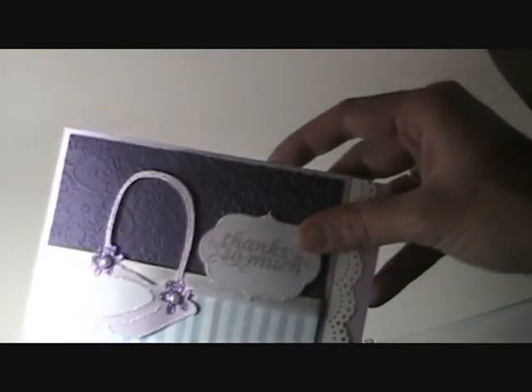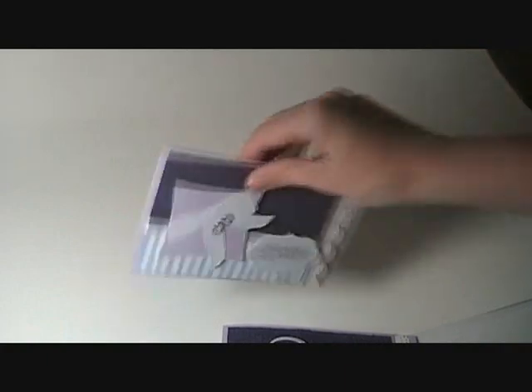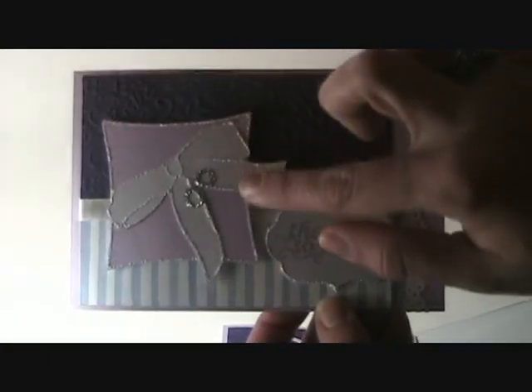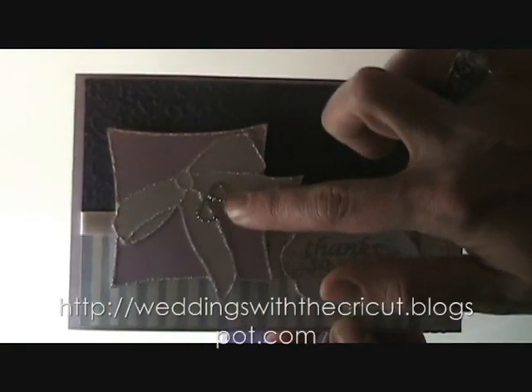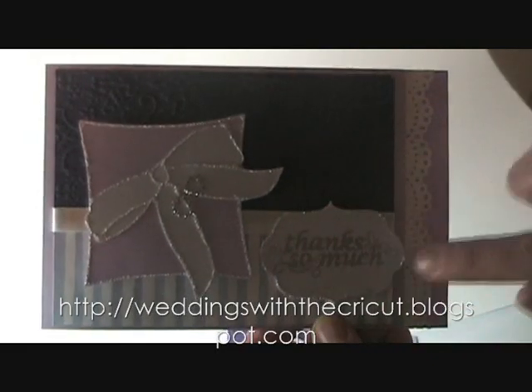This one is for the flower girl. Again, you can see that I did some stickles on the outside and for the flowers with pearls in the middle. And then this one's for the ring bearer — everything's outlined again with stickles. The rings are made with stickles, with silver ones. And then there's the tag. So we have three of the four.